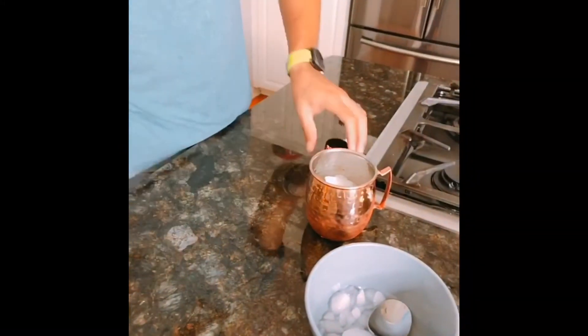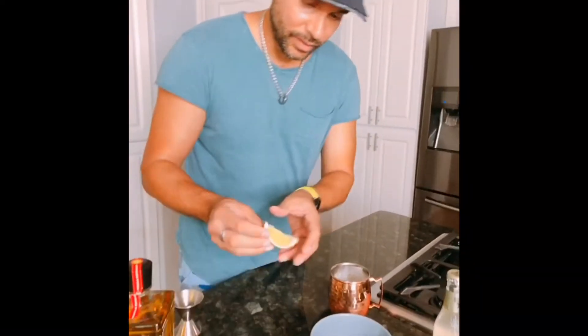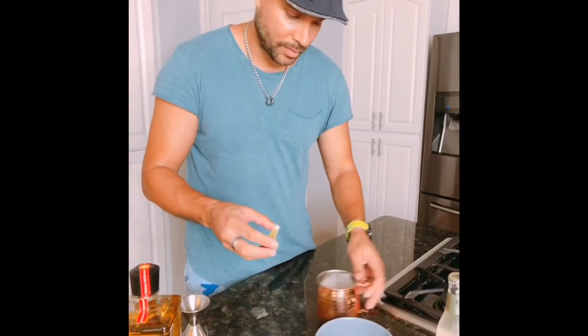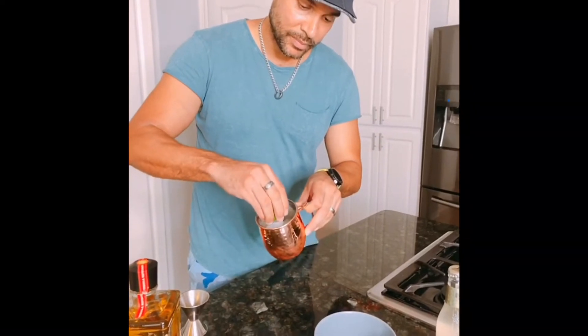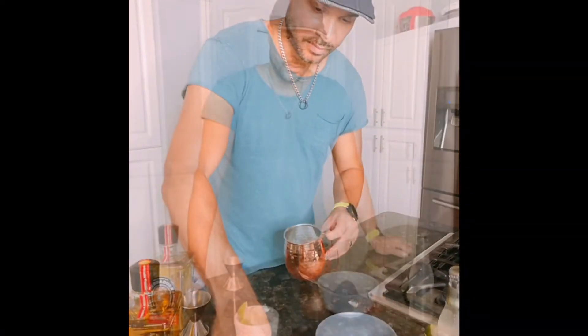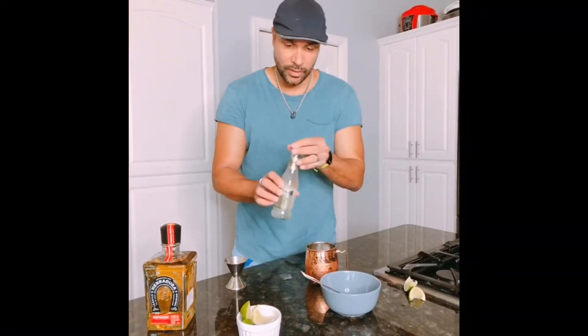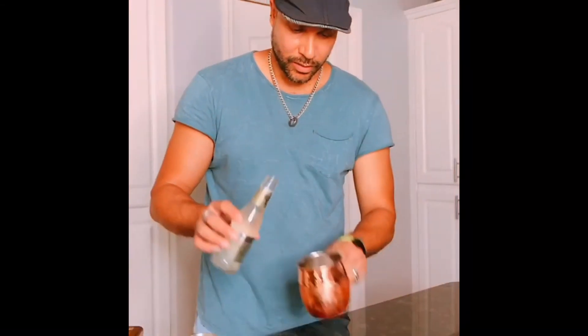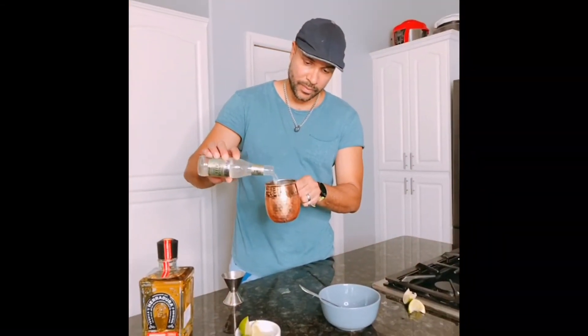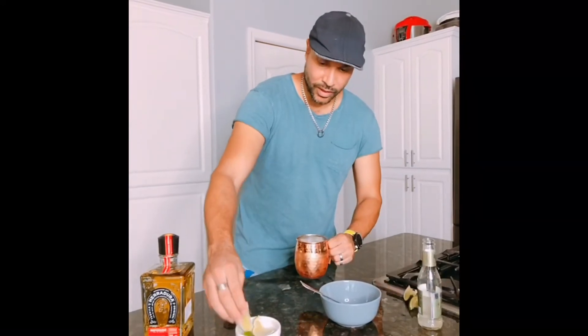After that, we're going to squeeze about two wedges of lime. Now that we have the lime, we're gonna go ahead and top it off with some ginger beer — ginger beer always works.